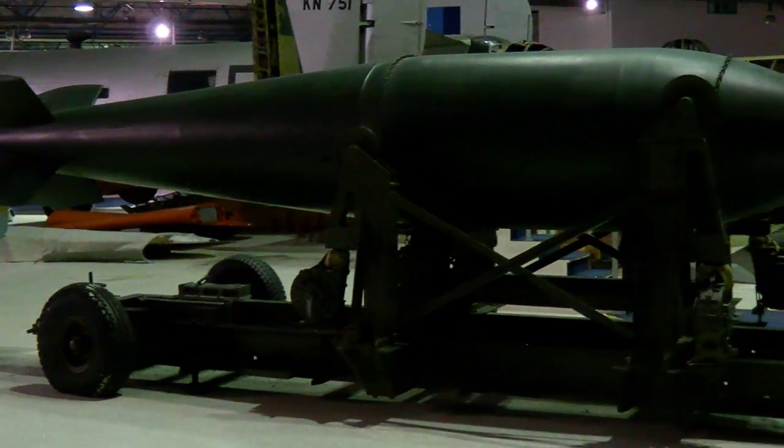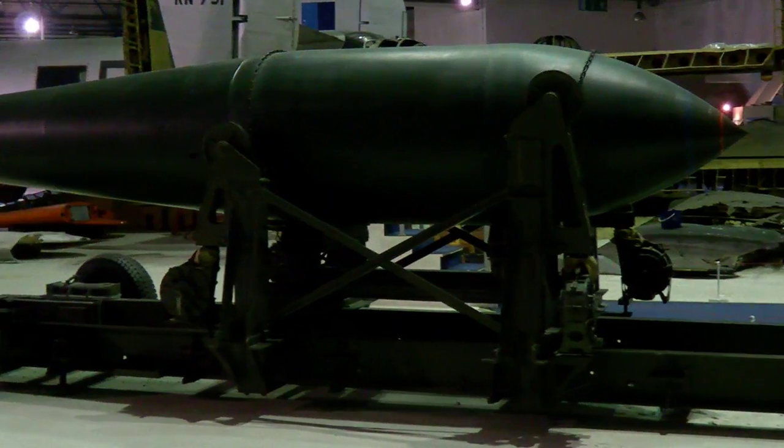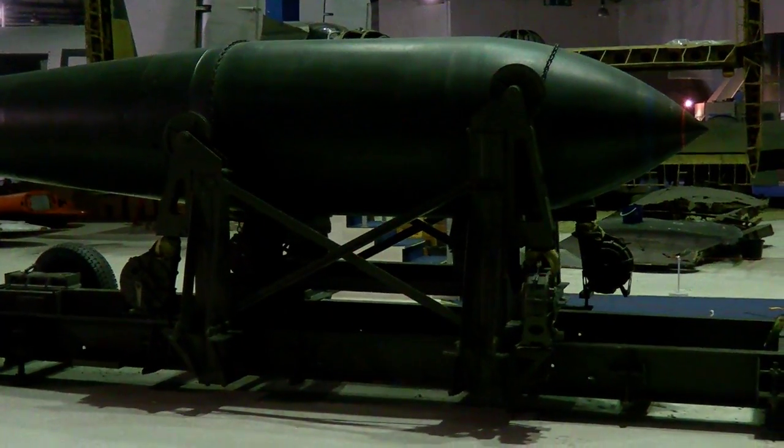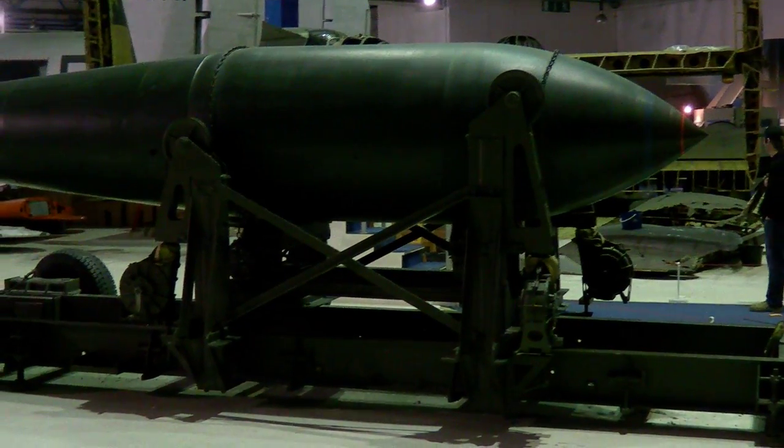This was a Grand Slam bomb designed by Barnes Wallis. It carried 10 tons of high explosives and was designed primarily as a bunker-busting weapon.